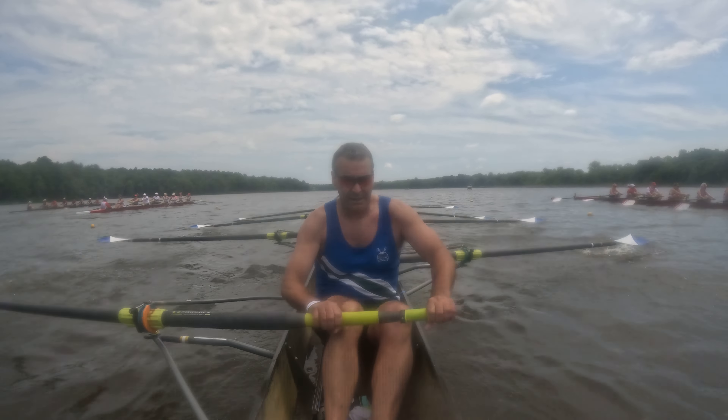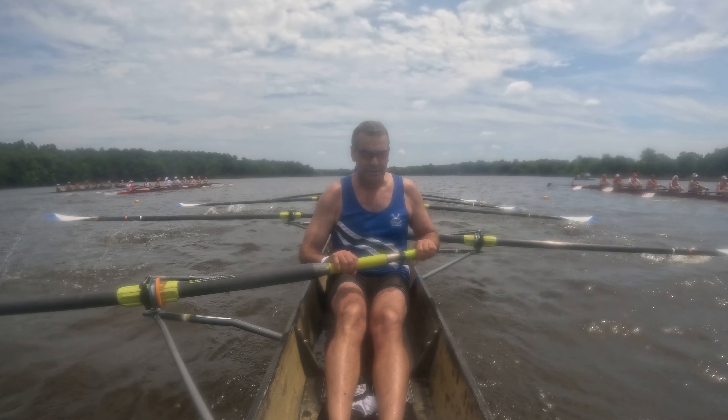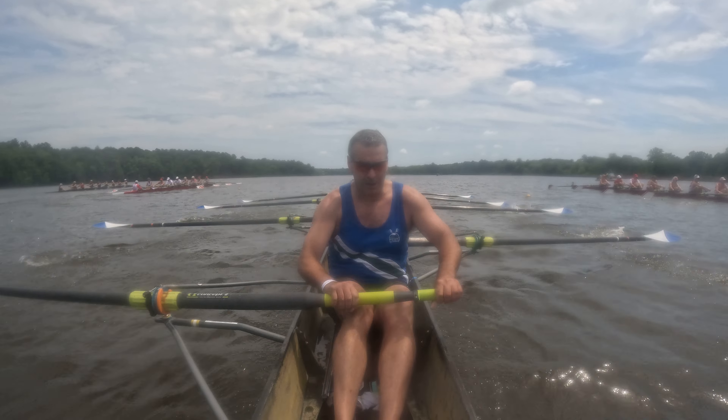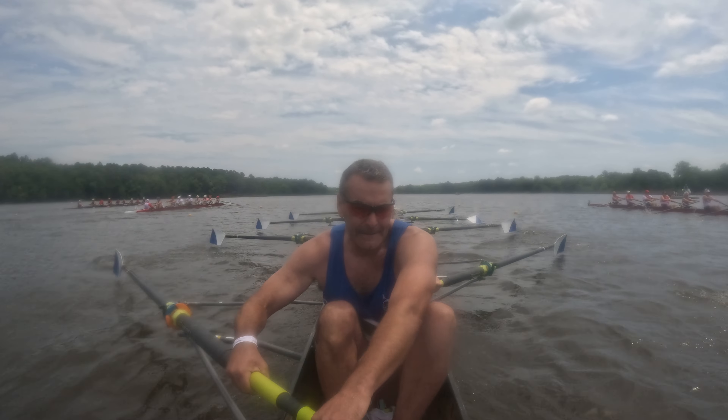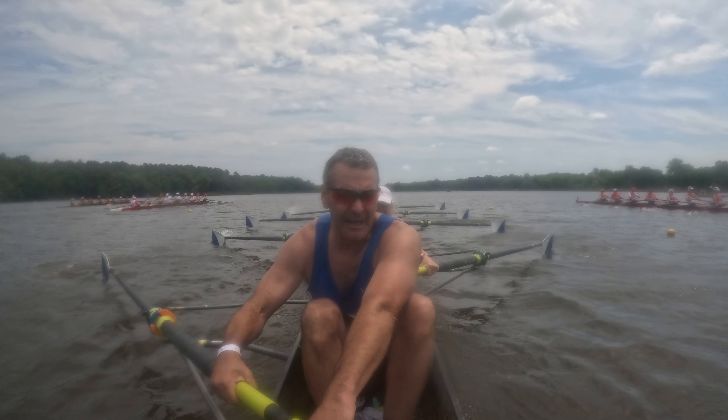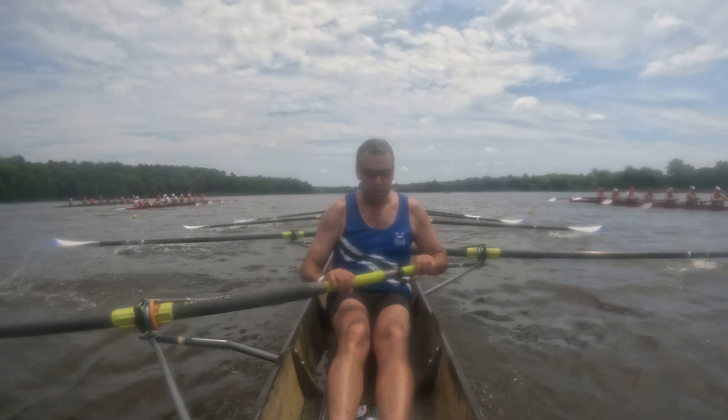Let's focus on the power on the foot plate. Pressure against those oar locks. Send. Send it. All right, we're going to take a power ten in two. That's one, and two. On this one. Legs down. One, two.